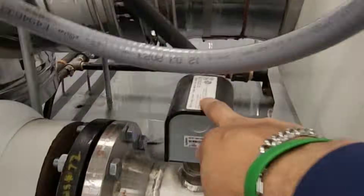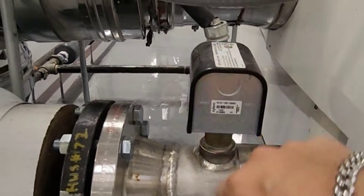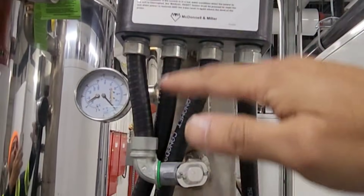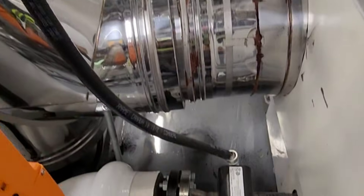This is the boiler flow switch. This one monitors the flow of the boiler. Low water cut off — if the water level goes down, it will cut off your burner. That's a safety.